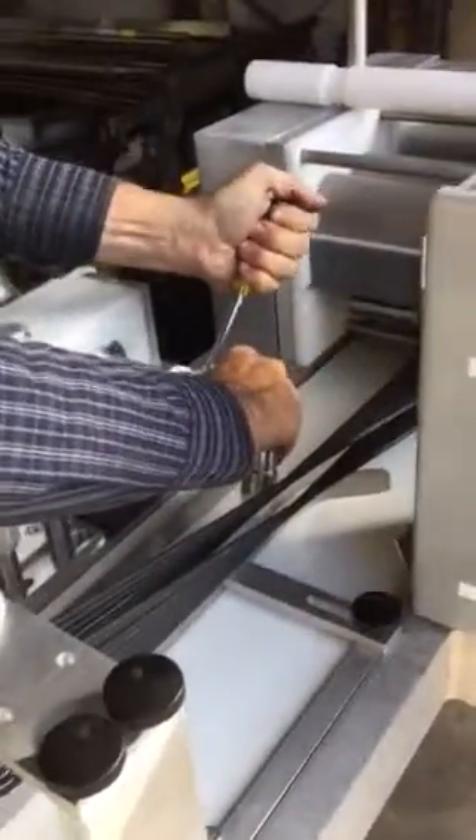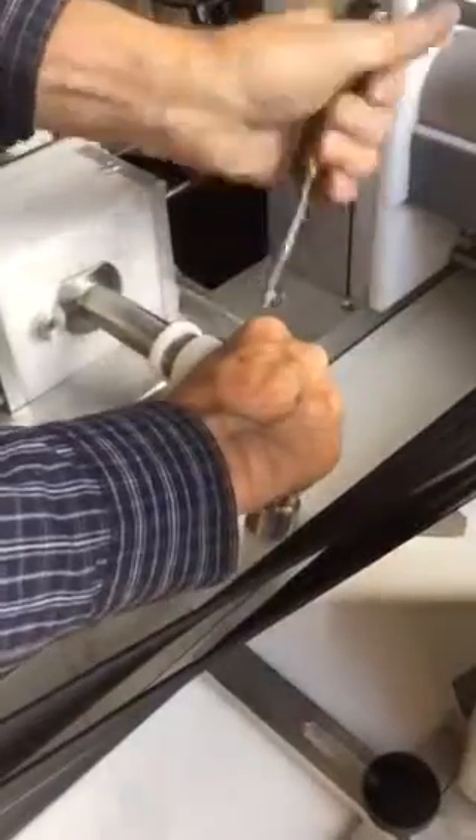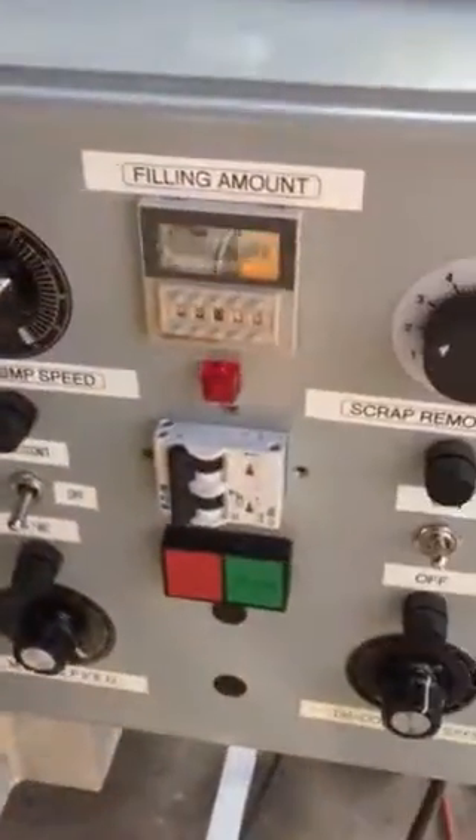Yuri right now is doing the last touches on the empanada machine that's about to be picked up for a happy customer. We have no empanadas coming out but we get to see the machine in operation.